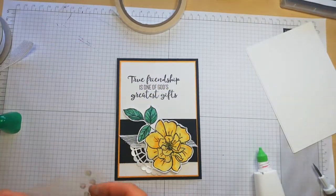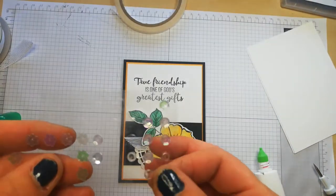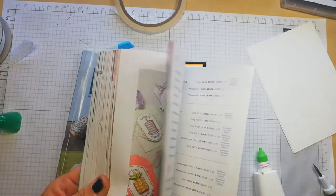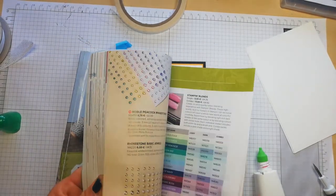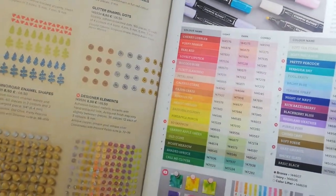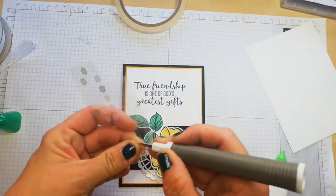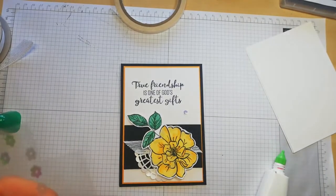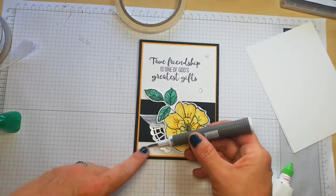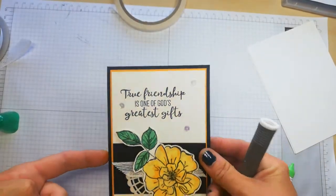Now what I want to add on to this is some of these super cute pearlized — what do you call them? The gingham gala adhesive back sequins — that's it. 250 in a pack, that's quite good for the price. So I want to adhere some of these onto the cards just randomly. I think it just adds a little bit of extra specialness. I'm not much of a sequin or embellishment type of crafter — I like to keep things simple — but I think that just adds a little bit of loveliness.